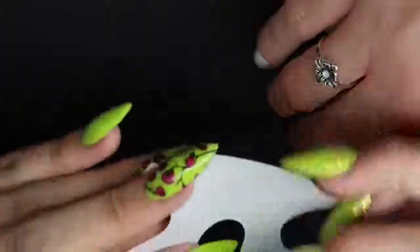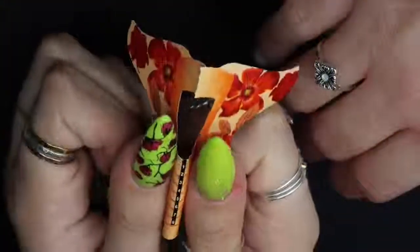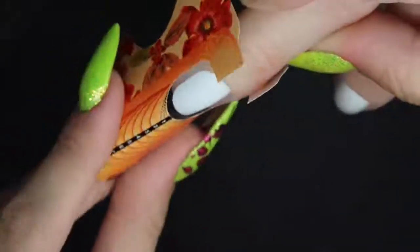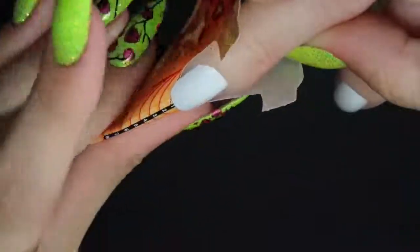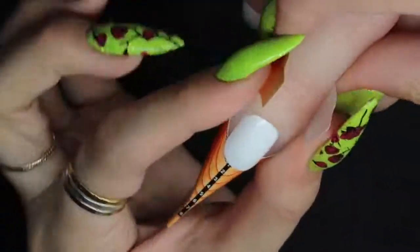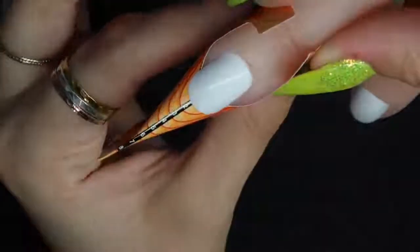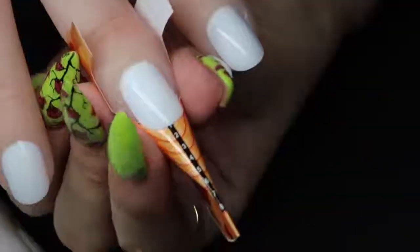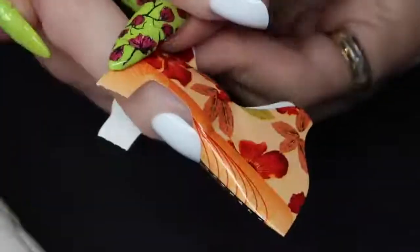I thought I'd show you how to apply a form and how easy it is. I'm prepping the form how I would for a normal client — rolling it between my fingers to get a nice curve in — and then literally sliding it up underneath the nail, which is ten times easier than applying it onto a client's nails because clients move and you can hold this hand still. I'm securing it at the end, pinching it, and then securing it underneath with the tabs. I'd recommend a little bit of sellotape to secure those back tabs so it doesn't move around when you're using it.